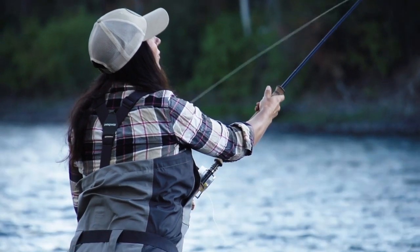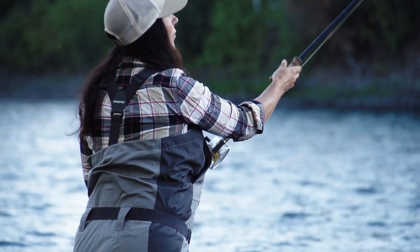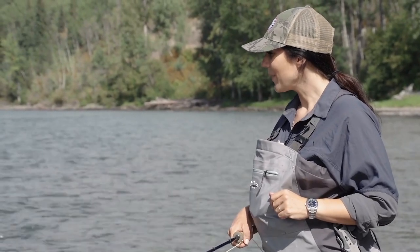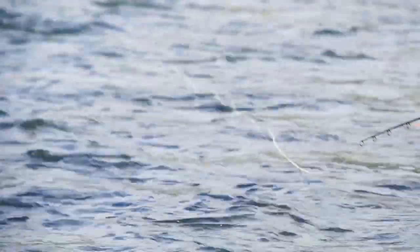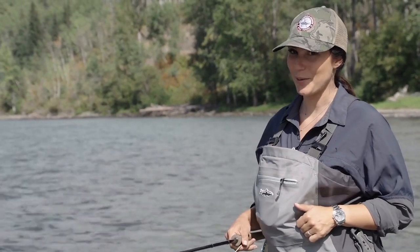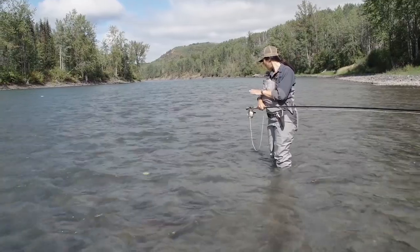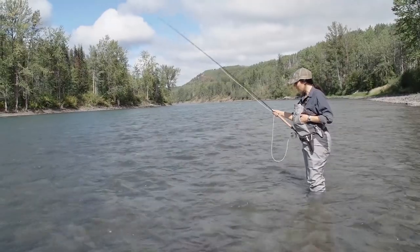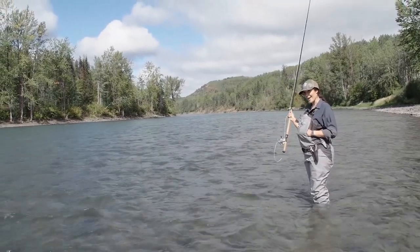A lot of flies, especially flies with marabou and bunny rabbit, take a little bit of time to get wet. Just make sure that your fly is submerged and really allowing that water to soak in. Otherwise, your first few casts can see your fly sitting on top of the water, even though it's not supposed to. Now that I can see that my fly is fully wet and it's really getting down where it's supposed to be, I'm going to go ahead and begin to make my first cast.